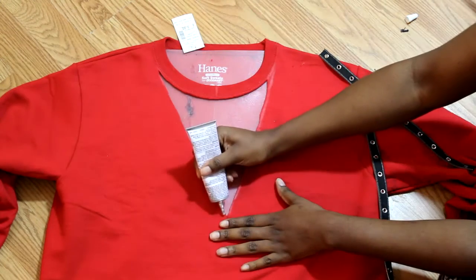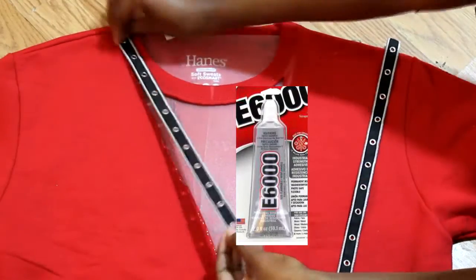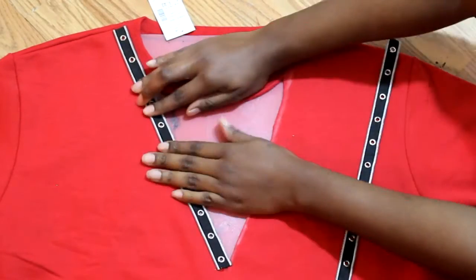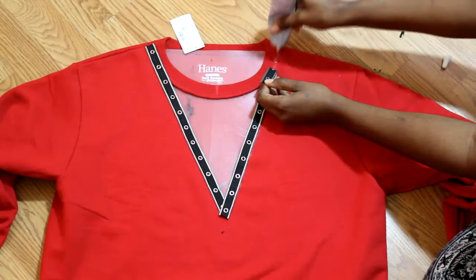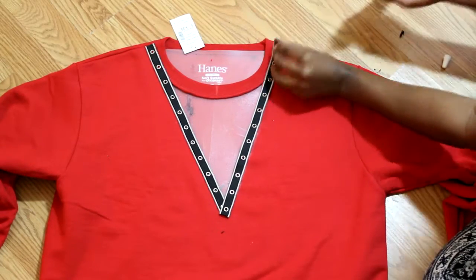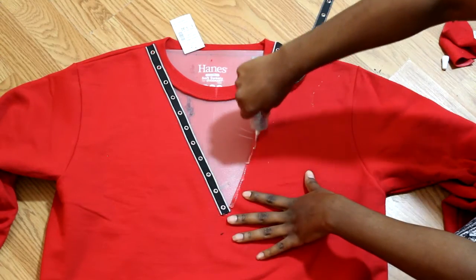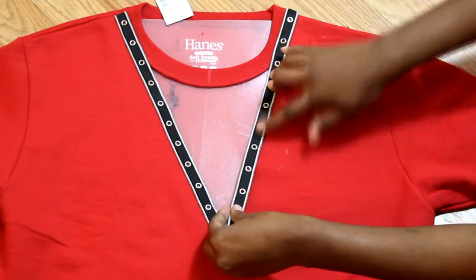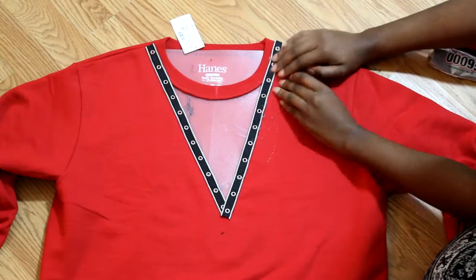Now you're ready to glue on the trim. Add glue to the crew neck as shown here — I'm using E6000 glue. Place the trim along the edge and make sure you are not covering the holes with the fabric. Make your necessary adjustments and make sure the notches are even on both sides.